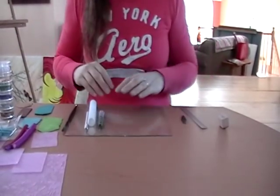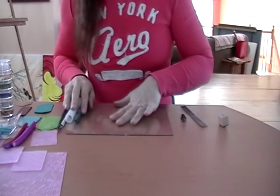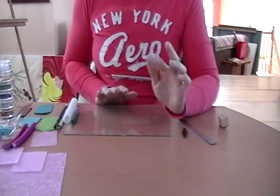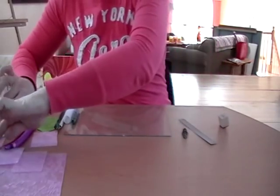Hi there! This is Joy from Joyously Handmade again. I thought I would do another tutorial for us today. Last time we did handmade bezels, so this time I'm going to try and do some handmade bales.